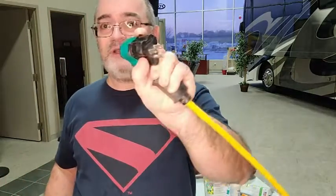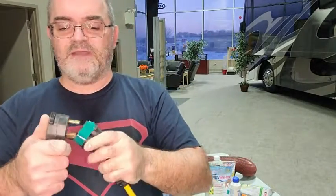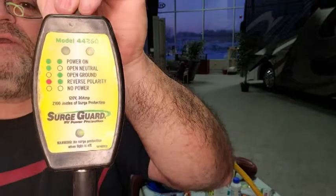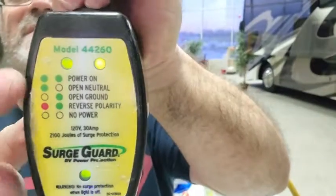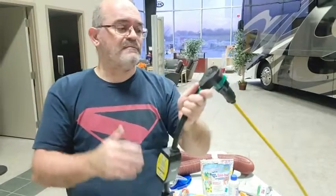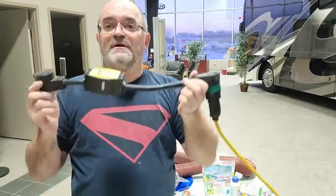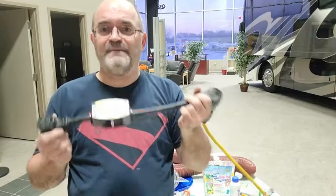Take the reducer, slide it onto the end of your surge guard. Plug it in — you can see two green lights, power is good, no issues. That's why I say plug this in first before plugging in the trailer. This mid-level unit is very reasonable in price — an affordable option and what you want if you're working with a limited budget.